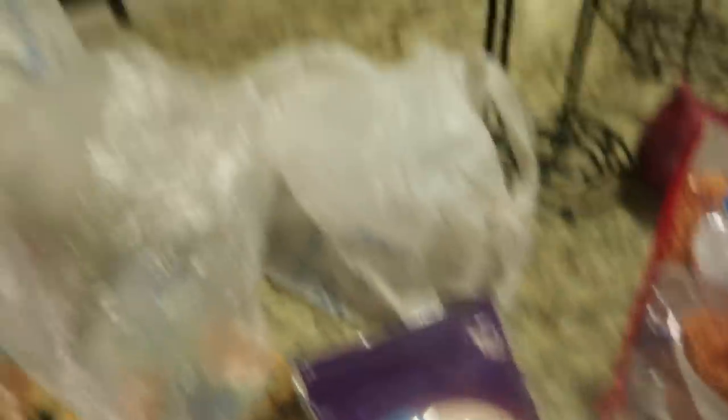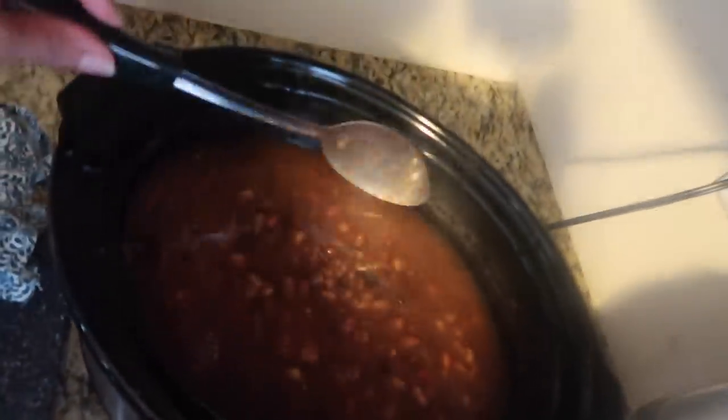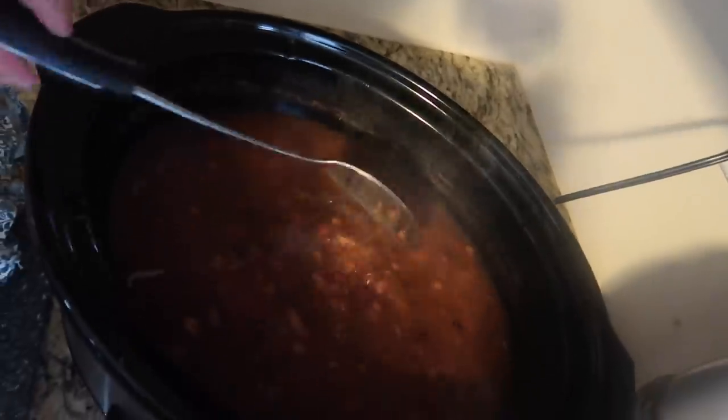Stay tuned! All right y'all, it's the next morning — well, close to afternoon or maybe evening because I had a late start. I wanted to show you all my beans that were in the crock pot overnight. There they are, nice and ready. I am going to convert this plain pot of beans into my chicken and chili. Starting off, I'm going to fry up my chicken.